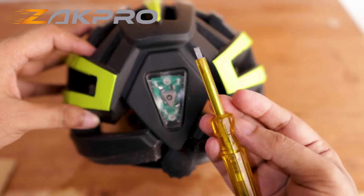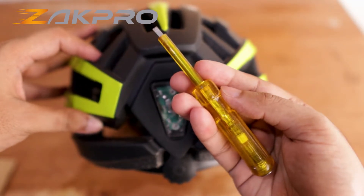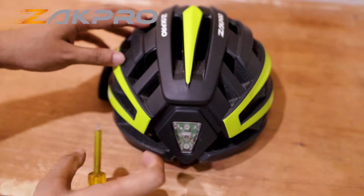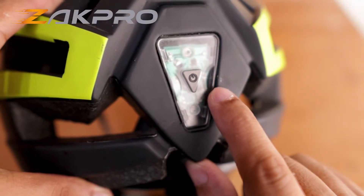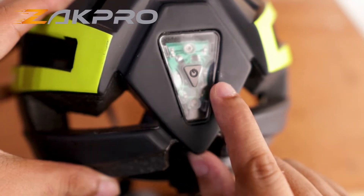In order to remove the light from our main helmet, we'll be needing a small screwdriver like this — easily available everywhere. In order to remove the light safely, you can use a screwdriver like this and an old cloth like this. If you look closely, we have two specific sections available here from where you can easily remove this light from the helmet.